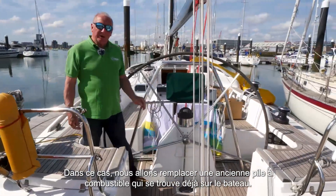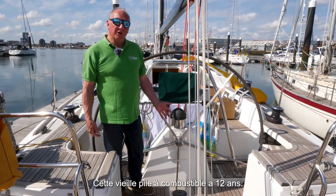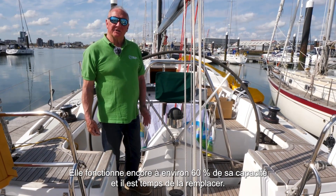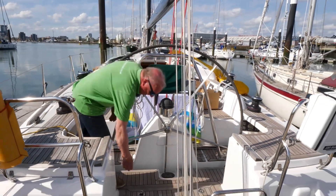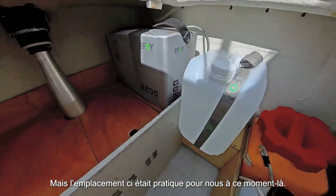In this instance we're going to upgrade a fuel cell which is already on this boat. The fuel cell is 12 years old, it's operating at about 60% of its capacity and it's time for an upgrade. Let's show you where it is. It can be installed in lots of different places on the boat, but this was convenient for us at the time.